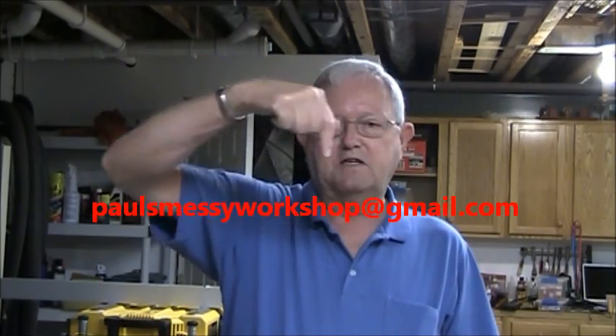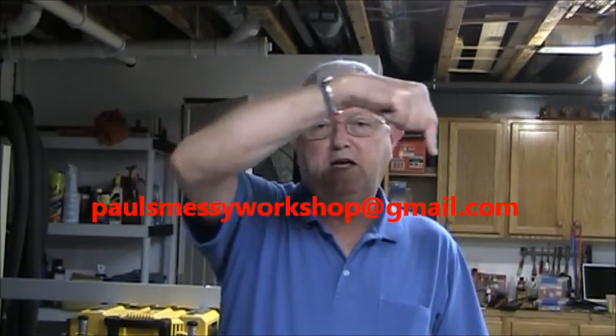Again, thanks for watching my video. If you would, give me a thumbs up. Please subscribe. If you'd like to leave a comment, I reply to all the comments that are left. If you'd like to email me, my email address is right here — it's paulsmessyworkshop@gmail.com. Again, thanks for watching my video.